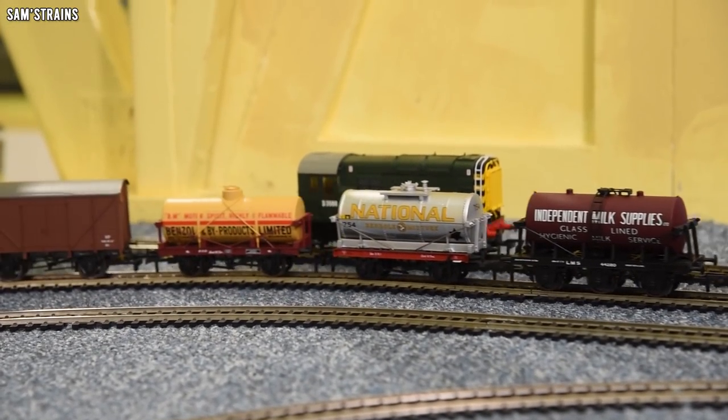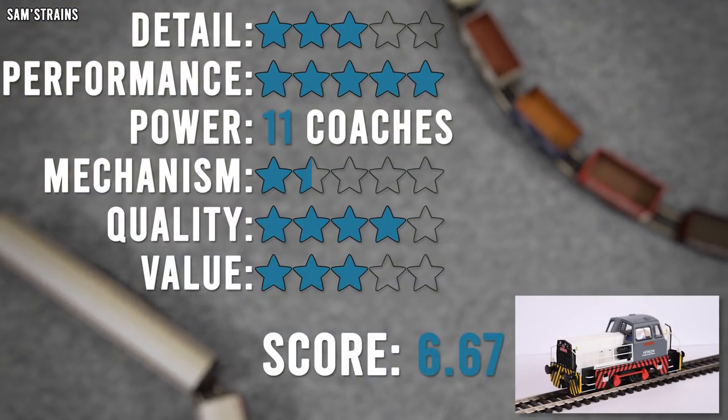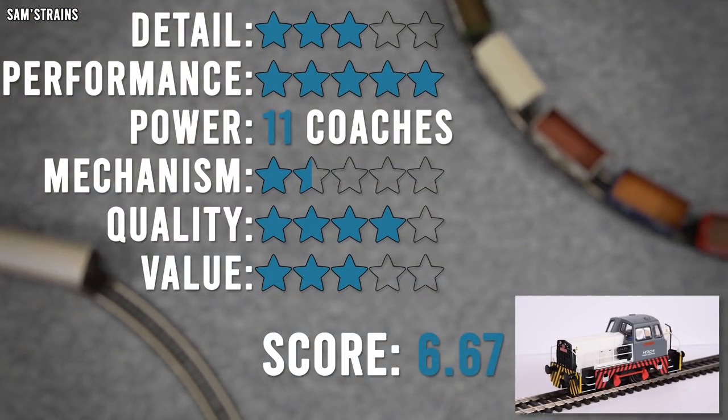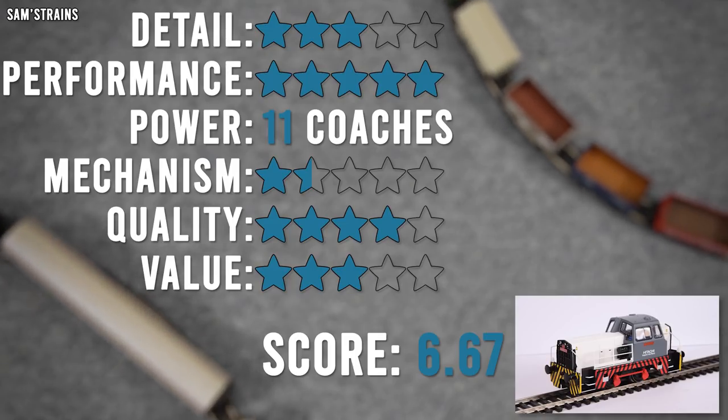Let's have some ratings then for the Hornby Hitachi 040 Sentinel. As you can see, the scores are quite mediocre. The level of detail gets three stars, which is actually the same as I gave the 060 Sentinel, and I think the level of detail is more or less about the same.